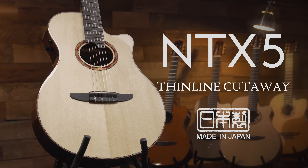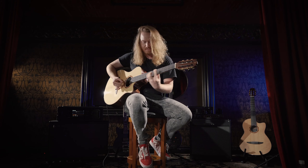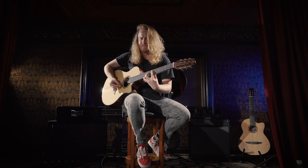I feel a nylon string guitar is its own beast — it's its own thing. You see these incredible players that play it, and that's what they own, that's what they do. I'm an electric guitar player, so I'm very used to playing electric or a normal acoustic.